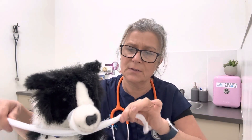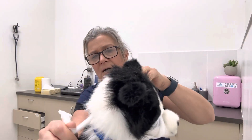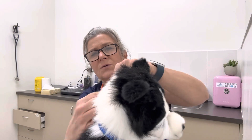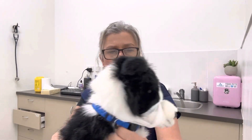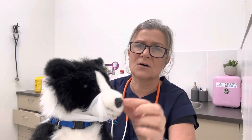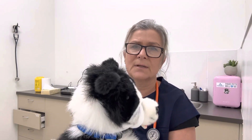Twist underneath — that gives you a little bit of extra support — then bring it behind the head and tie in a bow so it's quite an easy release. There you go, you've got this makeshift muzzle. It gives you protection, it's nice and soft, and your dog can still open the mouth and breathe through their nose.